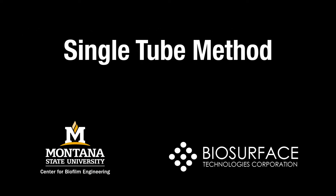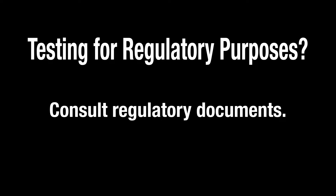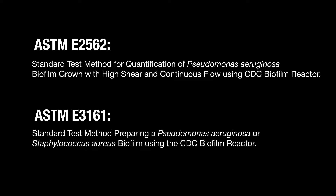At the completion of this video, you will know how to conduct the single tube method. This video follows ASTM method E2871, the standard test method for determining disinfectant efficacy against biofilm grown in the CDC biofilm reactor using the single tube method. Researchers doing biofilm efficacy testing for regulatory purposes should follow the appropriate regulatory guidance documents. The single tube method may be modified to accommodate testing of biofilm grown in other reactors.